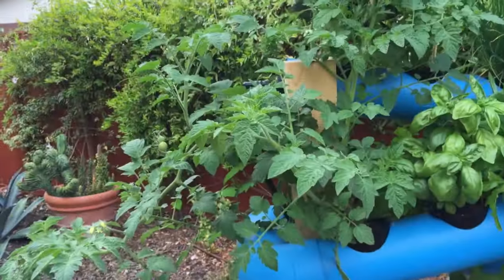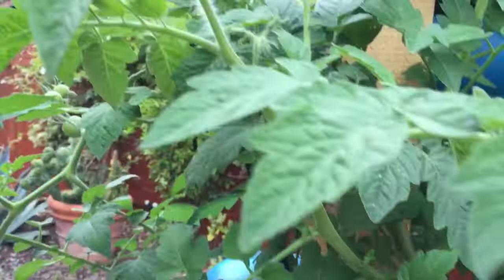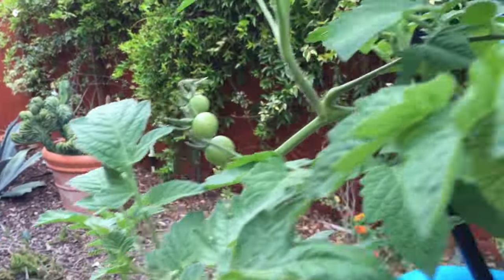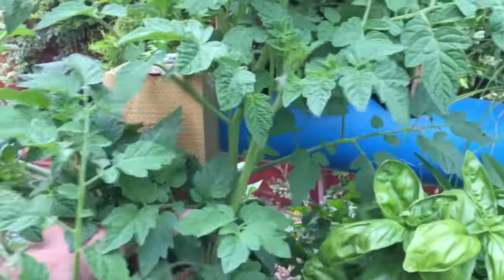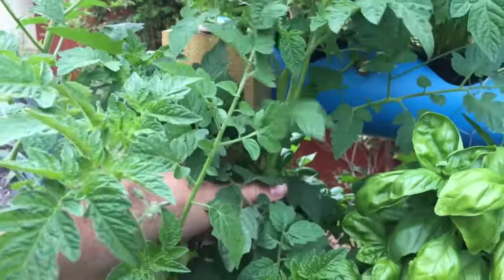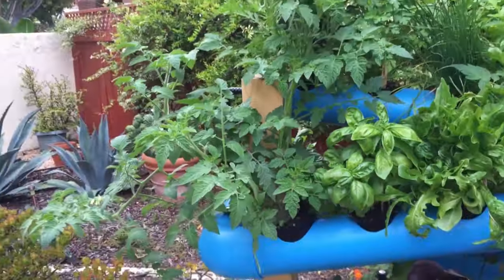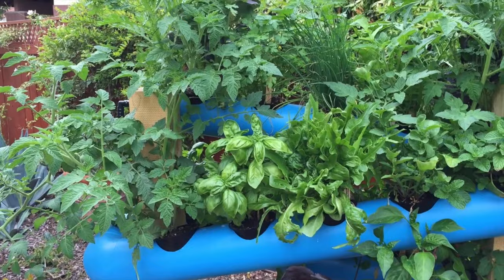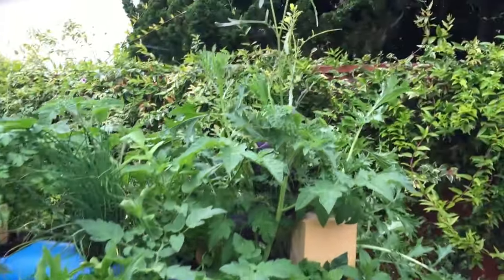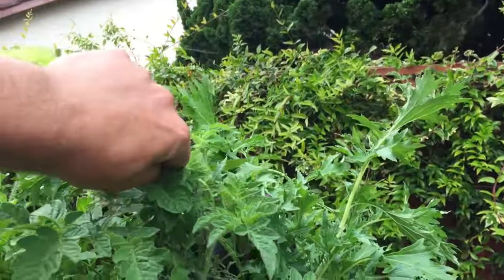This cherry tomato we're just letting hang off naturally. You can see it's starting on the side part and kind of naturally going over to the side. A lot of people have asked about supporting it — you can certainly support it around this wood 4x4 with some twine if you'd like, but we're going to let ours just hang off so you guys can see what it does without support.